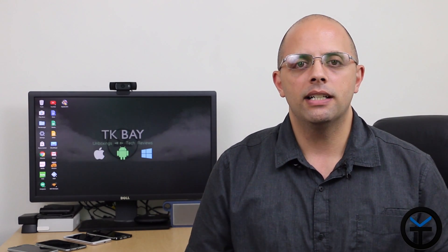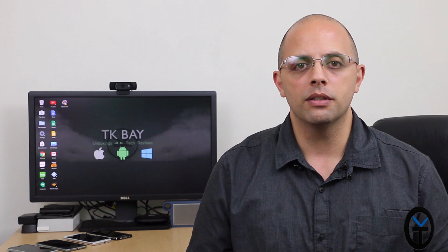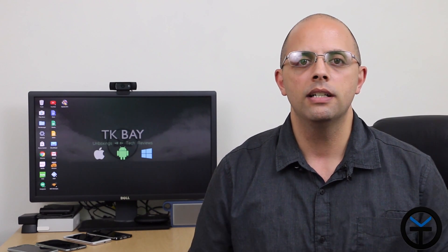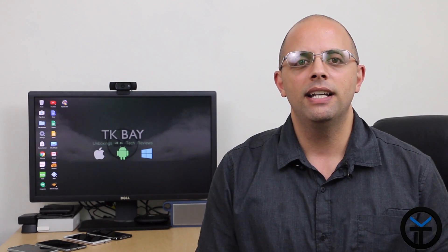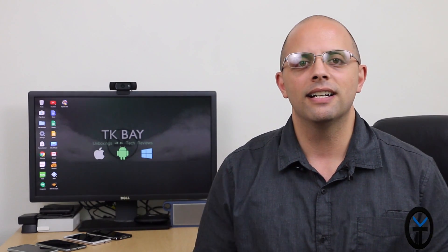I want to say thank you very much to uGreen for allowing me to review this unit, thank you very much. I'll give you guys a link in the description below where you'd be able to pick it up for yourself. It does come with a power brick that you need to plug into the wall and the one that came with mine was a US compatible one, so make sure when you're getting it to make sure that it's compatible with your system. Other than that, like and subscribe — thank you very much for watching. Thank you for the support. I will see you guys in the next one.